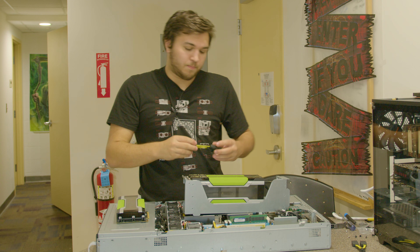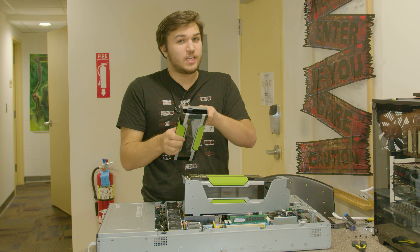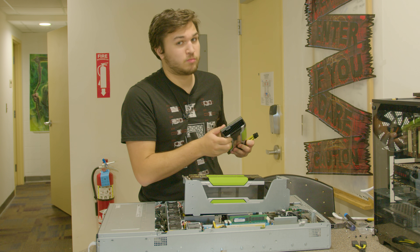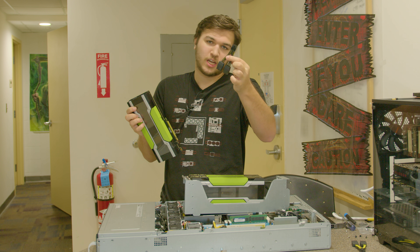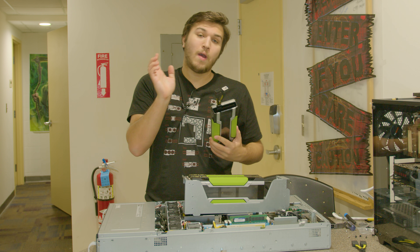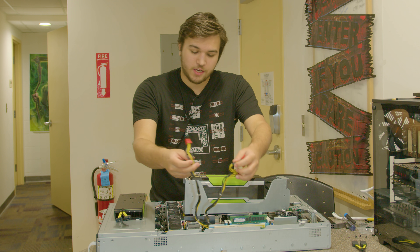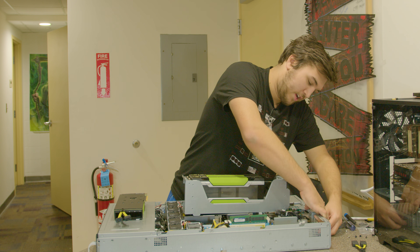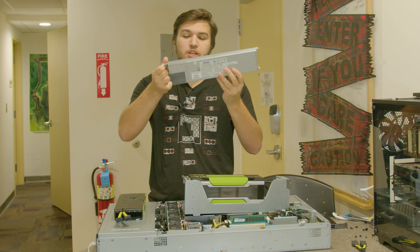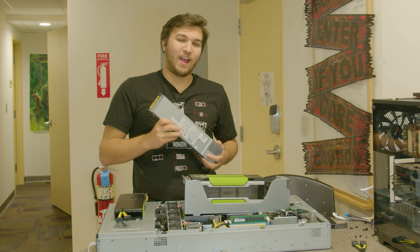Each one of these Tesla M40s actually has a single 8-pin — but do not be confused, this is not an 8-pin PCI Express power connector, this is an 8-pin EPS connector like the one for CPUs. So you use a simple adapter that comes with these cards from NVIDIA, going from one 8-pin EPS to two 8-pin PCI Express, and we're A-OK. This case has four dual 8-pin daisy chains, so there's plenty of power, powered by dual 1650-watt 80-plus platinum redundant power supplies, which can run in either redundant or combined mode.